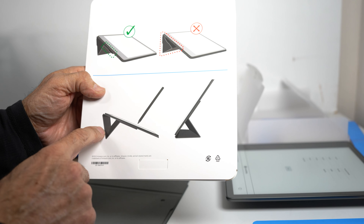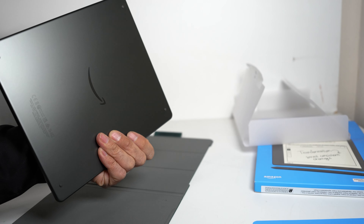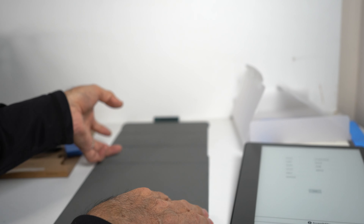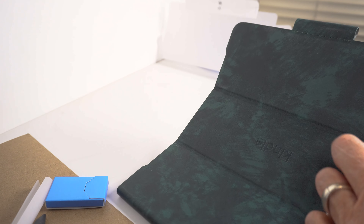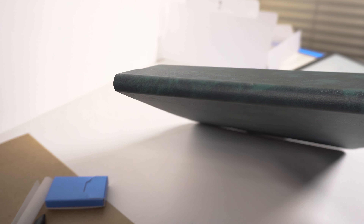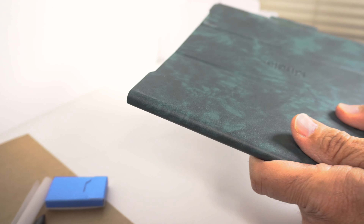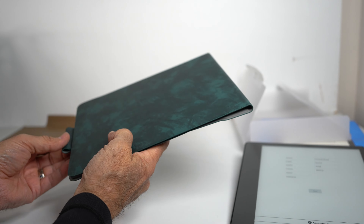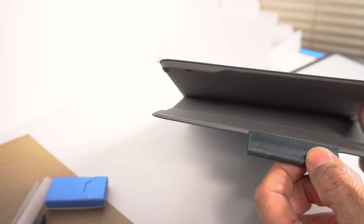The instructions show how to set up the stand as well. Now walking through the case itself — it has folding edges with cut-ins, and it's nice and round on the other parts. That rounded edge means when you're holding it, it won't dig into your hand. On the back it's plain with a loop for the stylus.